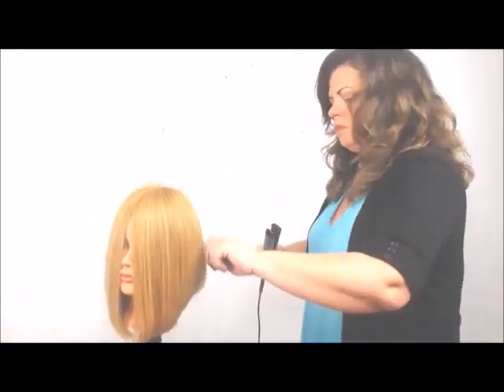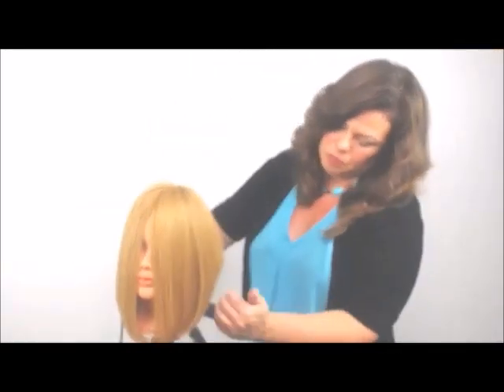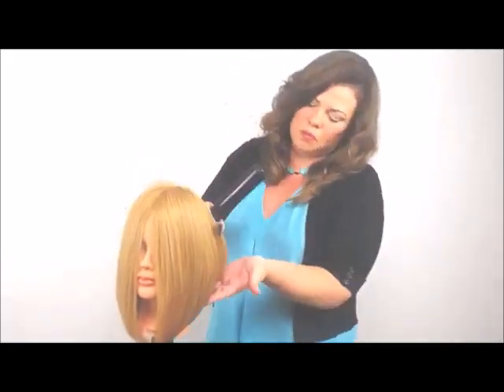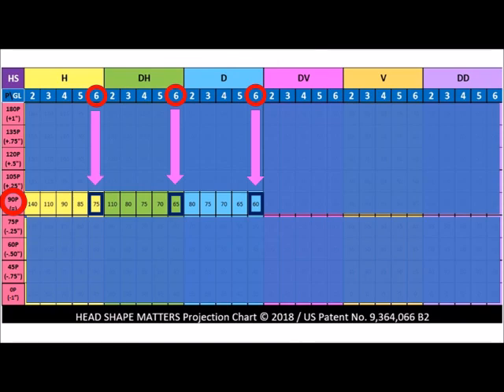I'm just going to flat iron this out a little bit so we can see the shape better. Then we'll use a protractor to see what shape this is falling into, so we can see the finished product. And if we put lines on this, we can see that the bottom two are falling into 60, and the top one is falling into 70 — just as the projection chart predicted.